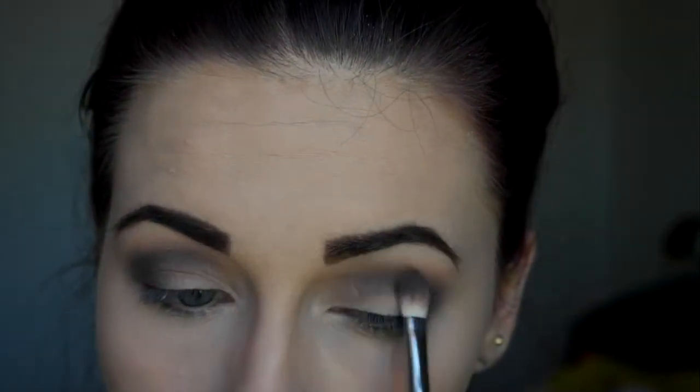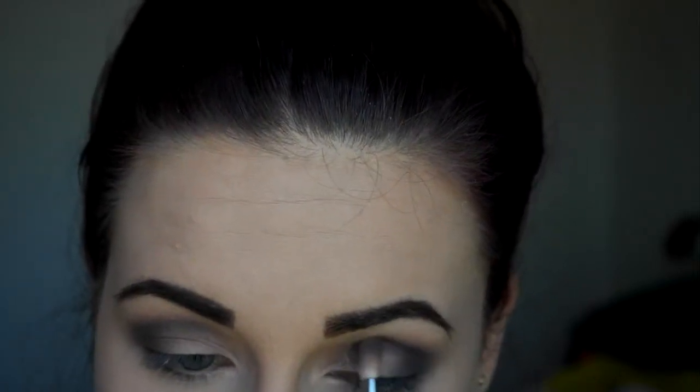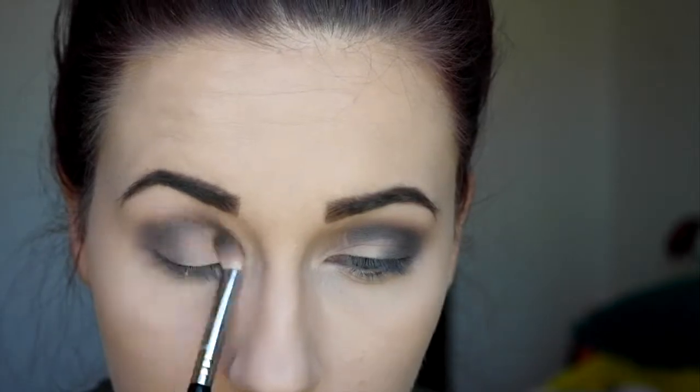These looks can be super frustrating sometimes. I know I struggled a lot with them at first and I'm still not the best at them. But I'm serious when I say the key is to blend — you cannot blend enough with looks like these. If you just keep blending, I promise you will end up blending everything out and it will look like the smoky eye you're trying to achieve.